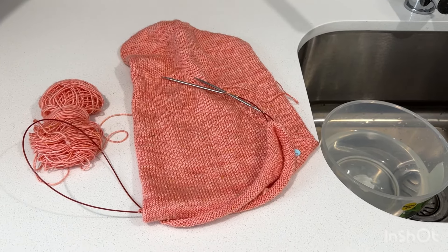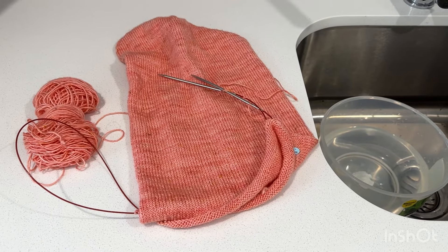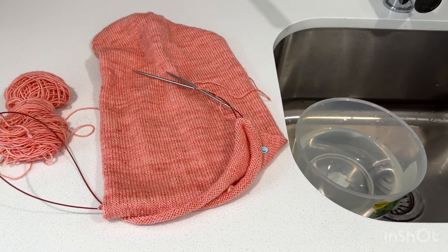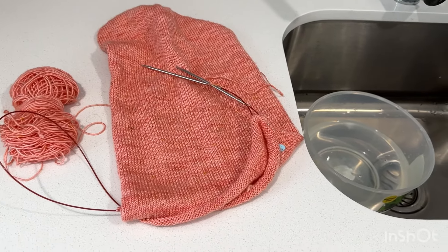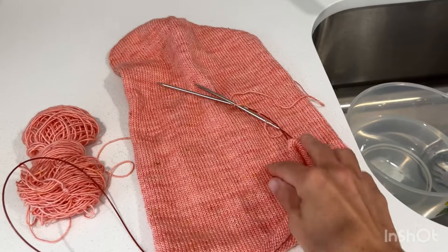I've got a Musselbra hat on the needles and it's probably about two inches short of where I would want it to be in length before I start the decreases. I thought I would just block it while it's on the needles and see how much it grows — maybe I only have about half an inch to go. This yarn has silk in it so I'm expecting it to grow.